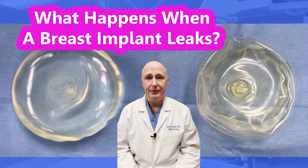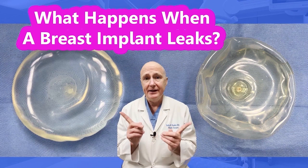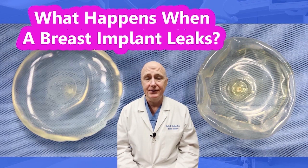I'm Kelly Kunkel, a plastic surgeon in Fort Worth, Texas. These are actual implants I removed from a patient during surgery. Let's talk about what happens when breast implants leak.